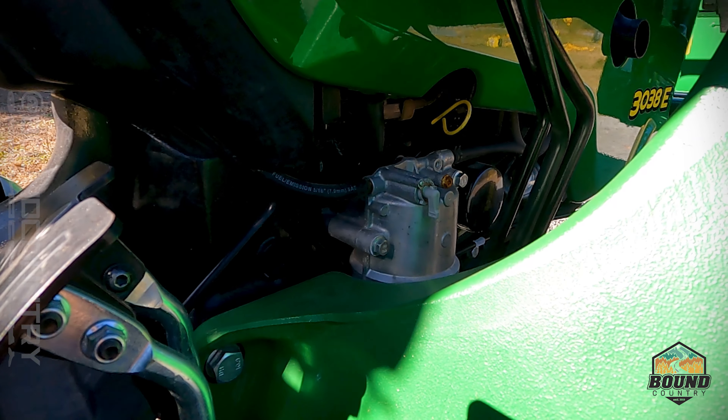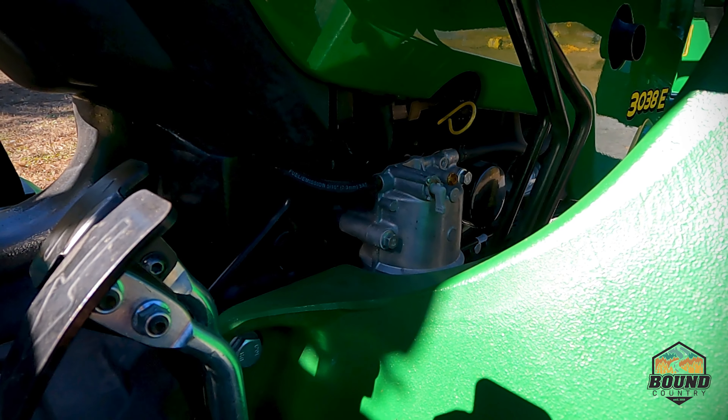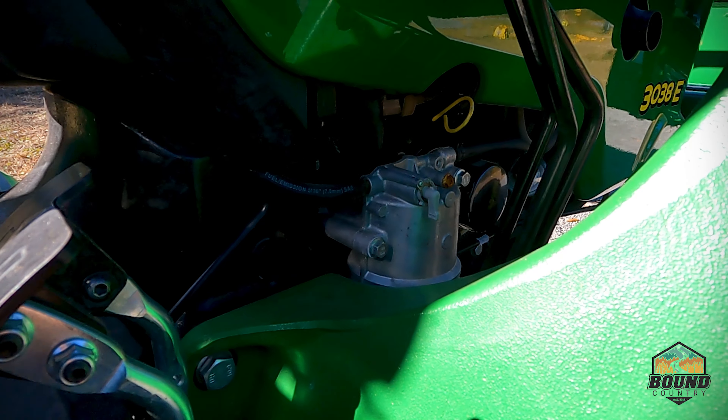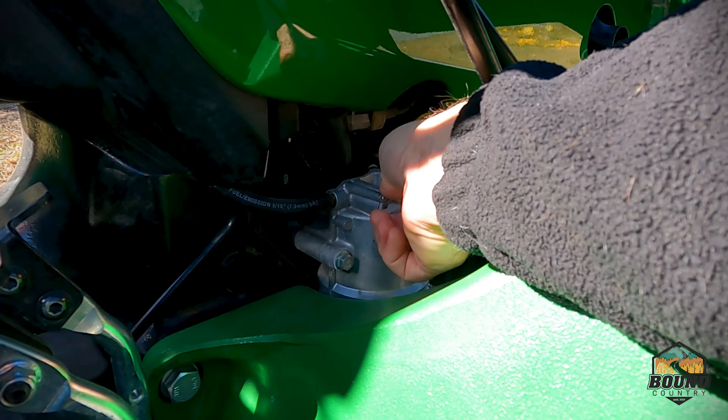The first thing you want to do is turn the fuel off, which is located right down here by the forward and reverse pedals. Just turn this little valve to the off position.